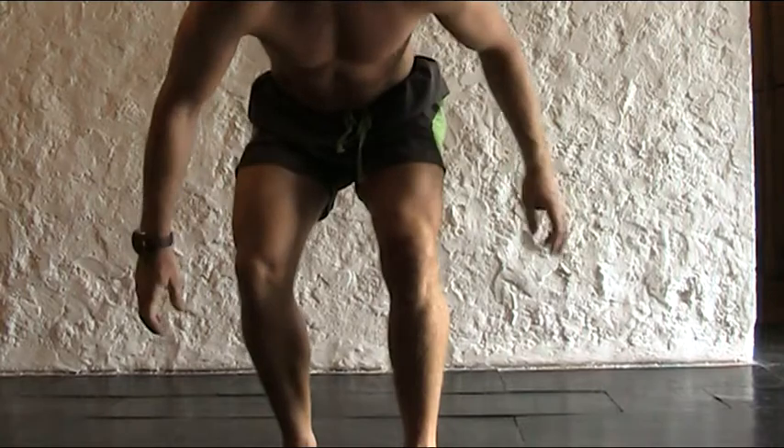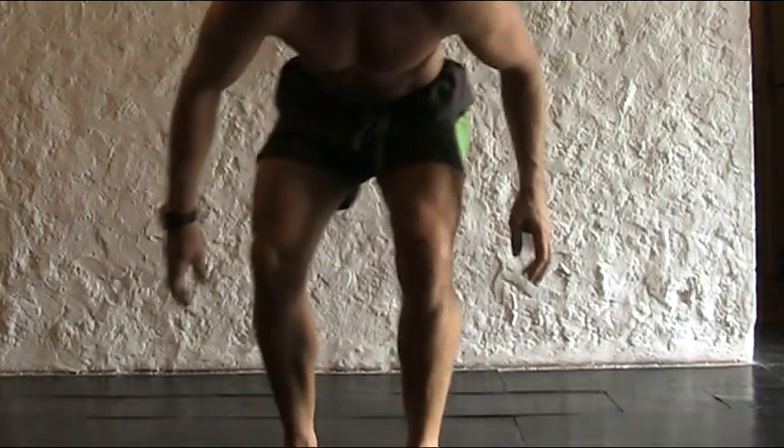With these exercises, don't worry about what the rest of your body does — worry about what your knee does. Don't let it do that, okay? So watch.